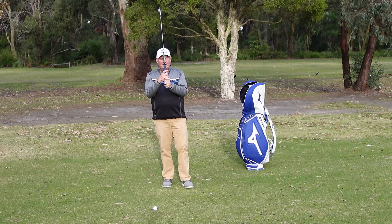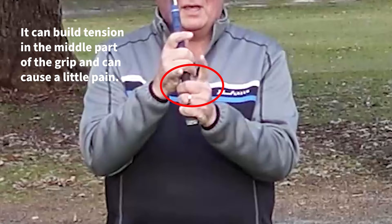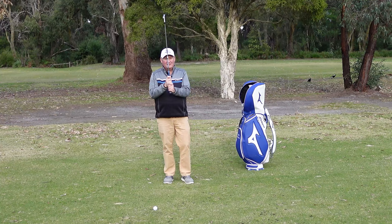One thing to consider when using the interlocking grip is to be careful not to grip too tightly. It tends to build a lot of tension in the middle part of the grip — between my pointer finger and my little pinky of my right hand — and you don't want tension there. If you're going to have tension, it should be in your right thumb and pointer finger, not in the middle. Some people find it causes pain in the joint because they're squeezing a little too tight.